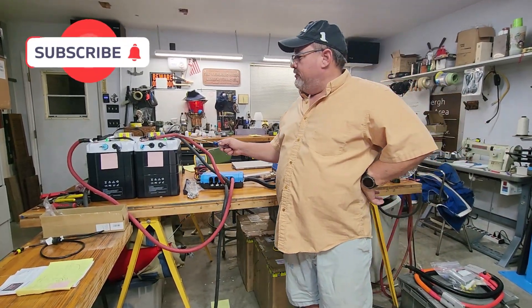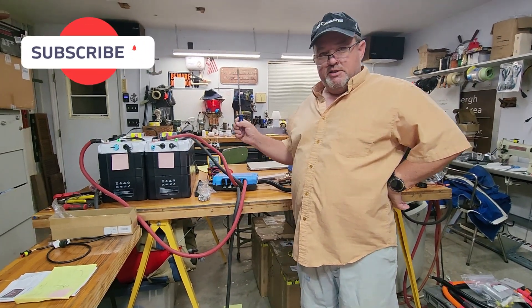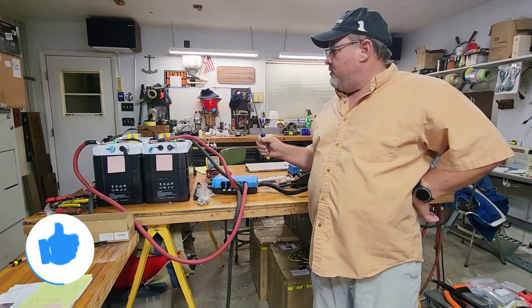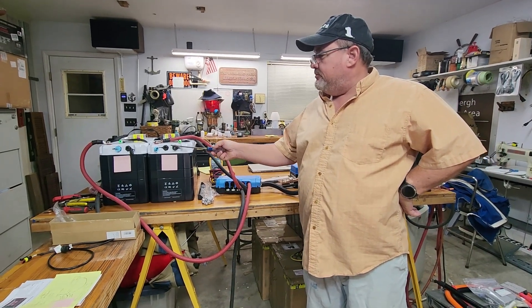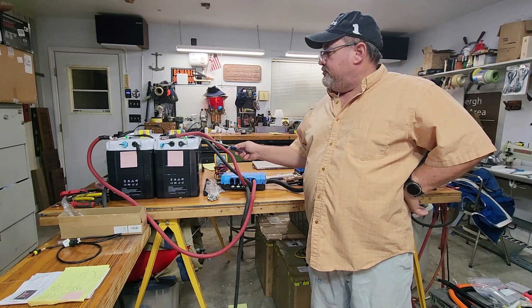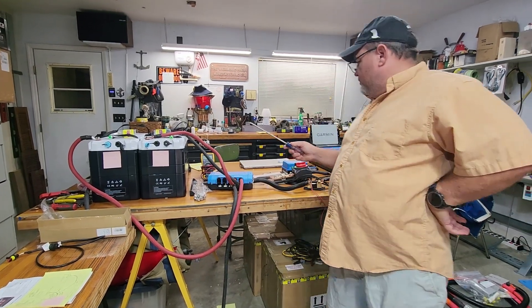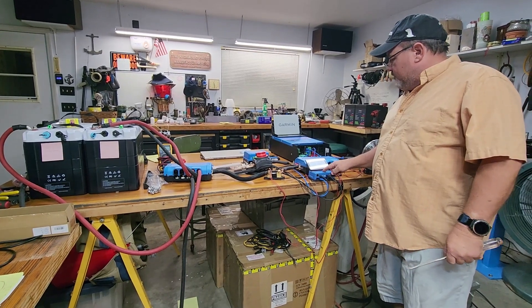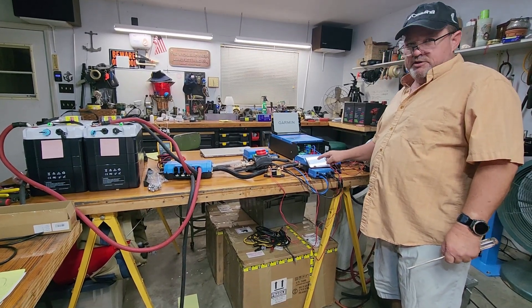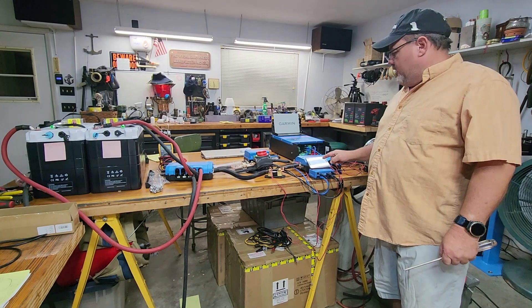Today we're going to go over these Epoch 460 amp hour 12-volt lithium iron phosphate batteries. These have the Victron comms, which allow them to communicate with all this Victron equipment — most importantly the Cerbo GX, and in this case I have the Touch 50, so that we can monitor all the information that the battery can provide.